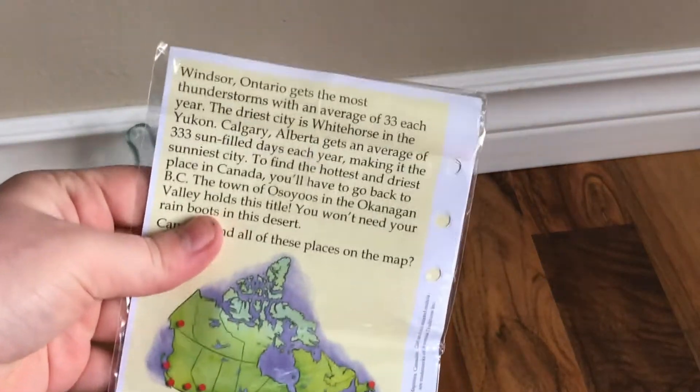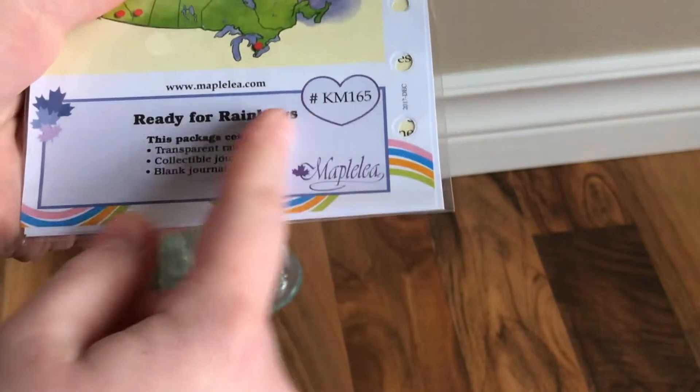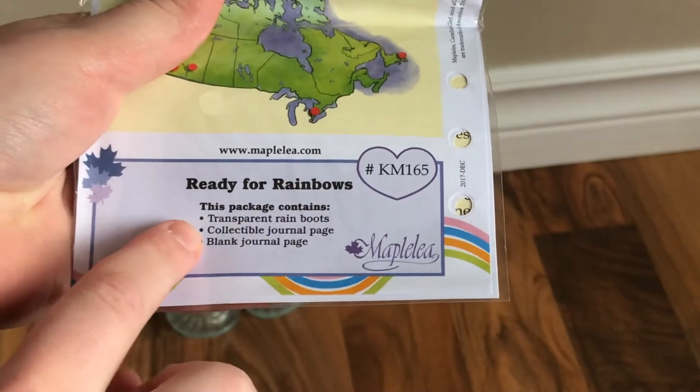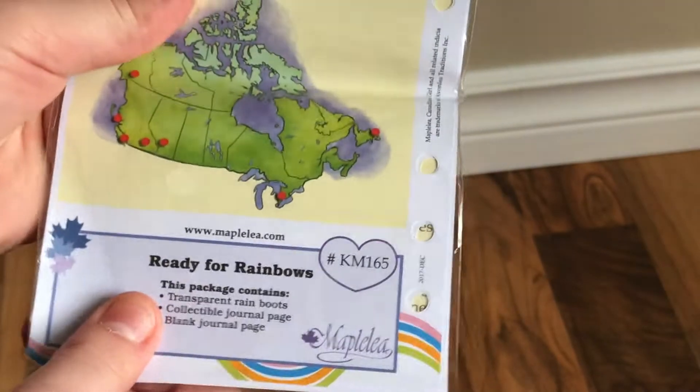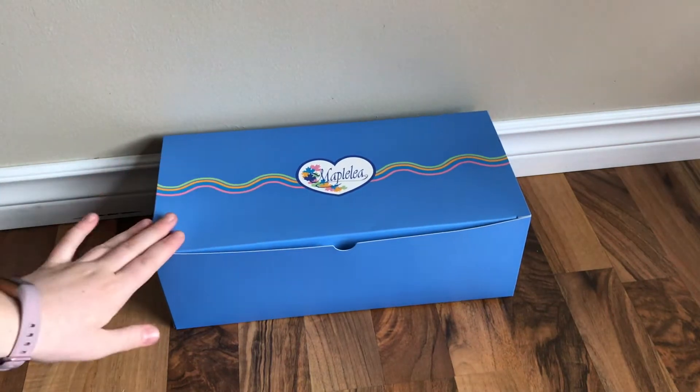They're just super good quality and they're like real rain boots, and they're clear which is super cute so you can see the doll's cool socks underneath them. It comes with the journal page as all the Maplelea outfits do, which says the Ready for Rainbow rain boots basically, lists what's in the package, gives some information, and it has it in both French and English. Now I'm gonna go ahead and open this big item — I'm so excited for this.